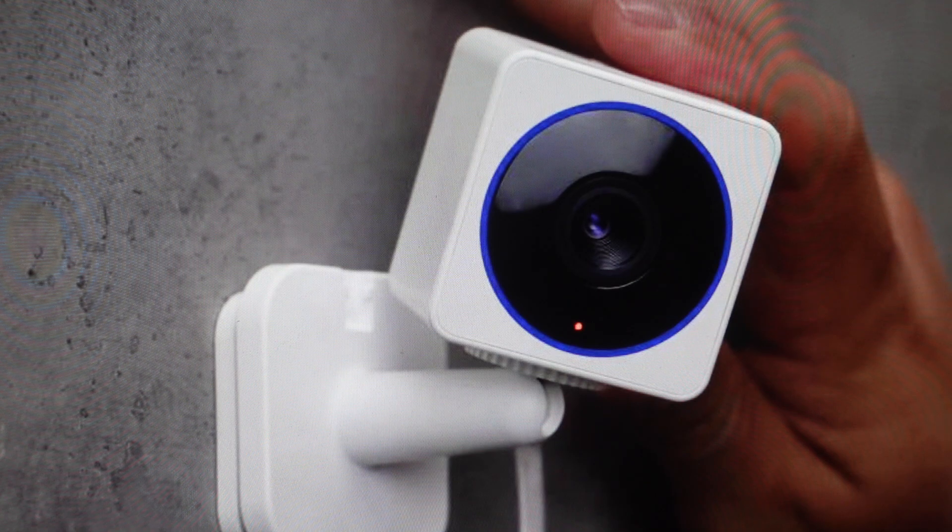It's really easy to do. We just need to make sure, first of all, there's no SD card in it. So if there is one, you want to take it out, and make sure there's power to the camera.